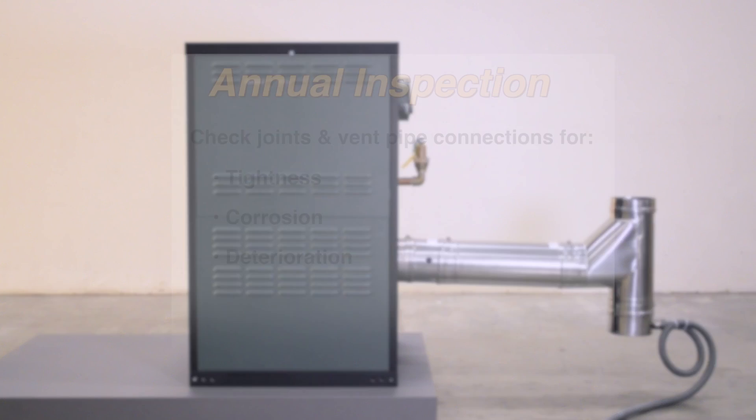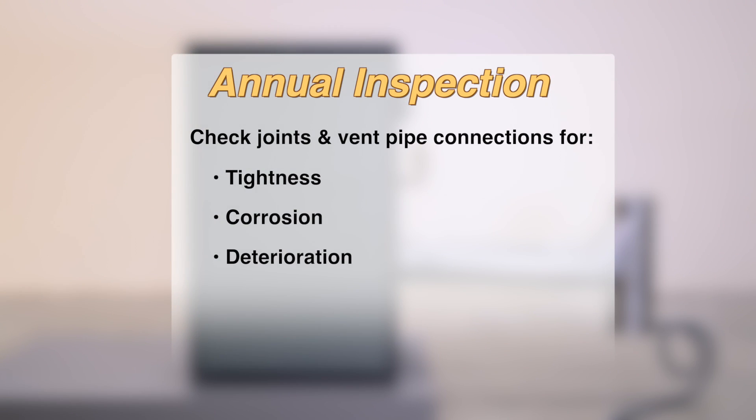The venting system should be examined at least once a year. Check all joints and vent pipe connections for tightness, corrosion, or deterioration.